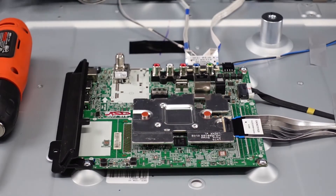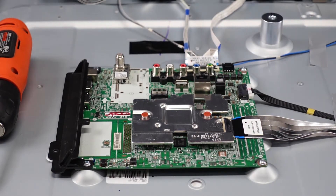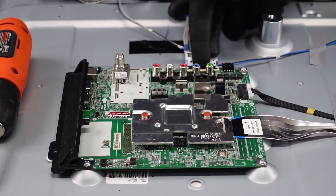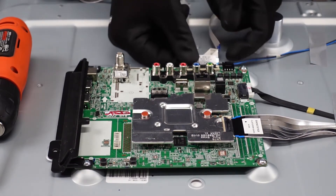We're going to start out here with the main board. If you take note, we've got some clips around the outside and then just some screws to take care of — pretty simple. This connector here: flip it up with your fingernail and then shimmy that ribbon cable directly out from the board.